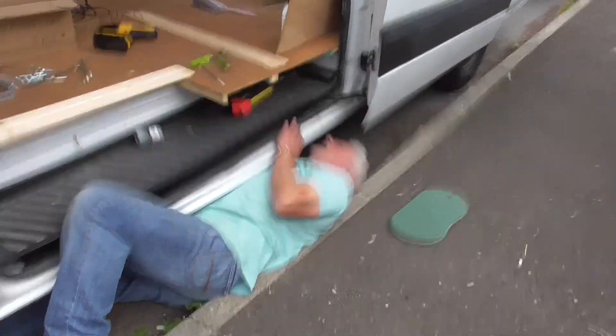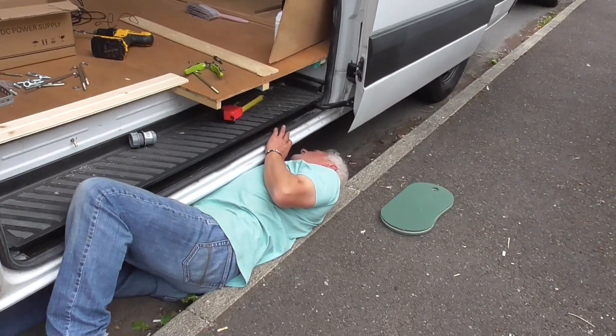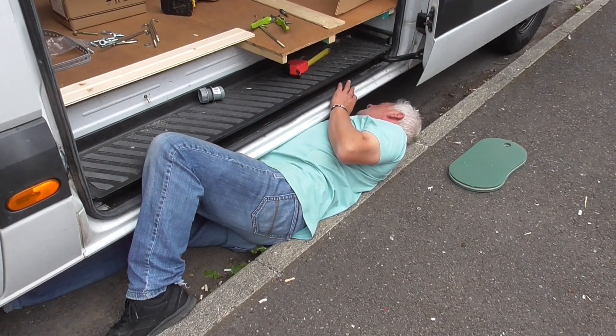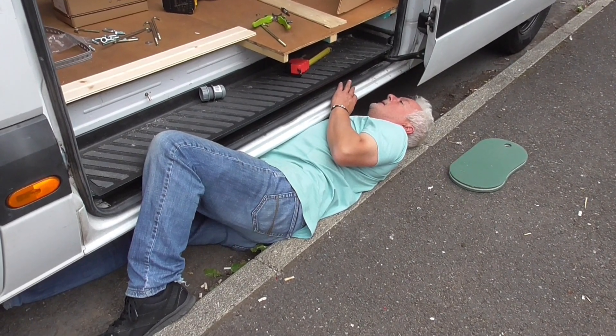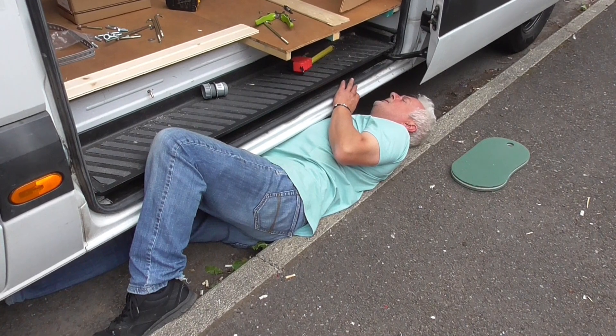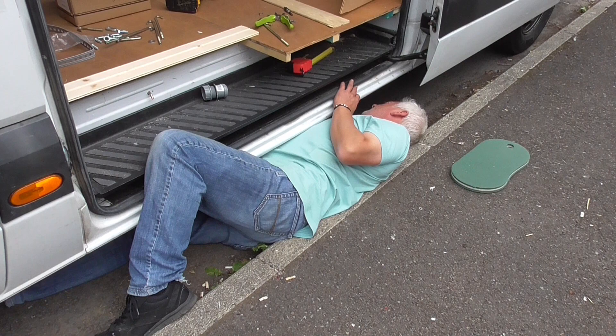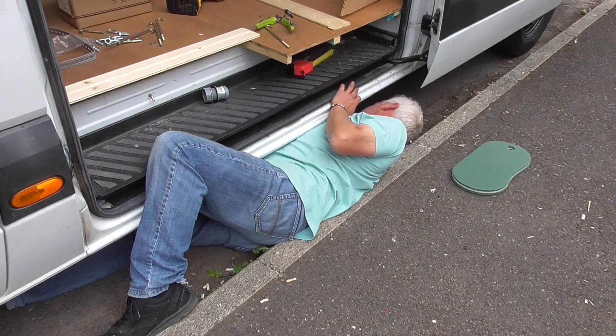Good afternoon, Saturday afternoon. I'm looking a bit more human again. Still need my hair cutting, but I've had a shave anyway. Andrew, what are you doing all the way down again? I've ticked him out with this bloody waste tank. I thought I'd tackle the waste tank today, but it's been a nightmare, hasn't it, love? That's an understatement.